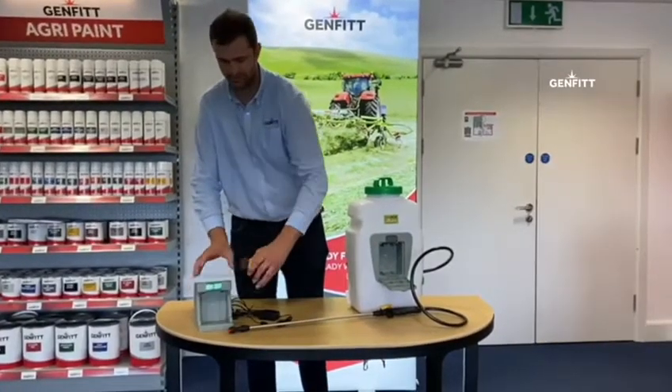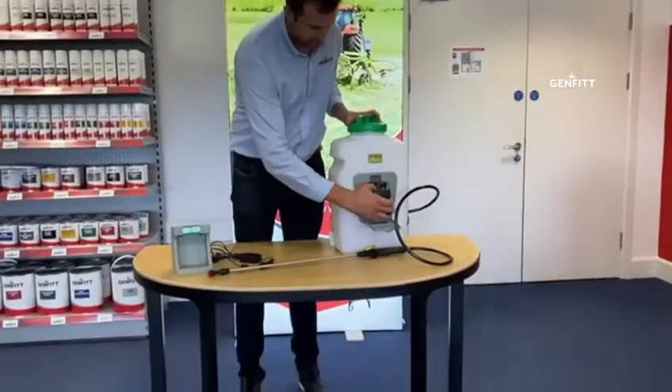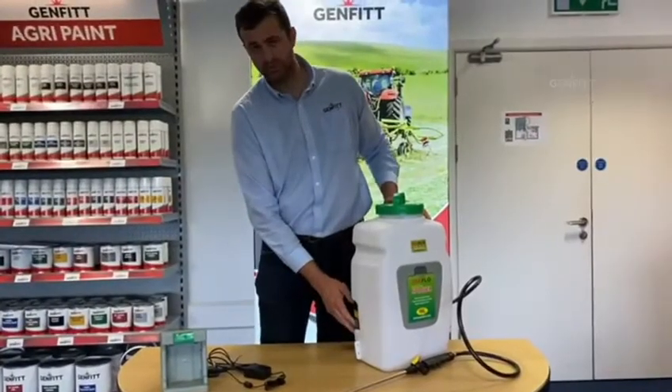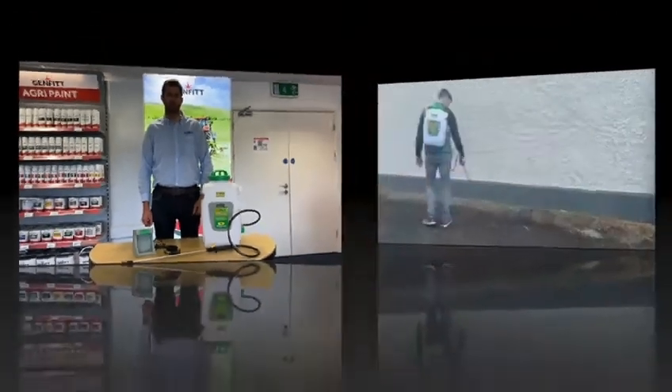Remove the battery from the docking station and place it into your tank with the terminals facing inwards. To operate your sprayer you can press the on and off switch on the side of the tank. For more videos like this please subscribe to our YouTube channel.